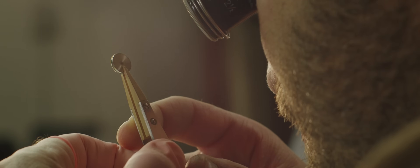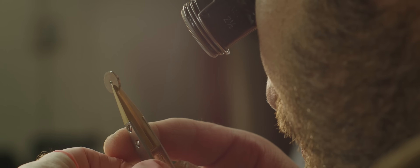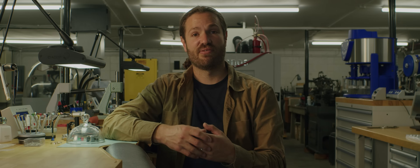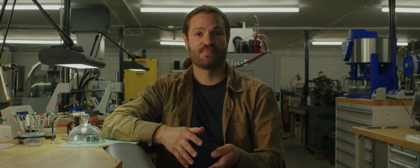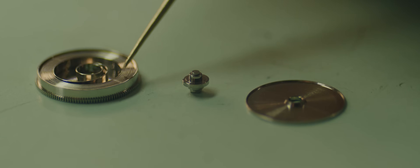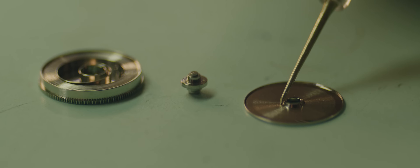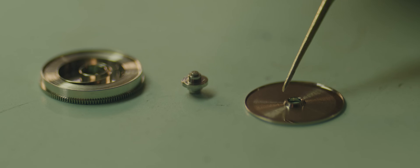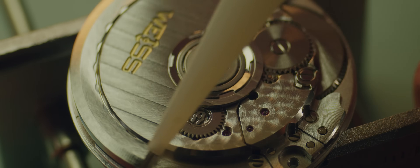Inside of this power storage mechanism in a mechanical watch, you have at least four parts: the arbor, the spring, the barrel, and the lid. In an automatic watch, that system is never at rest when you're wearing it — it is constantly turning and being wound.